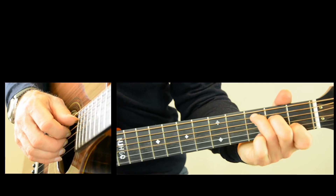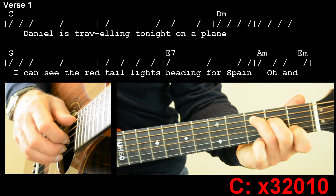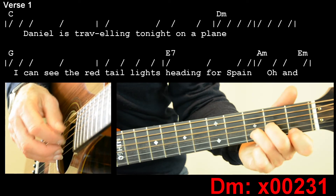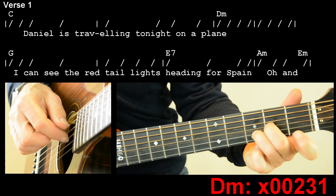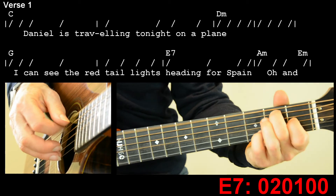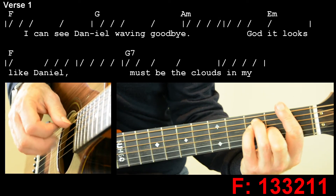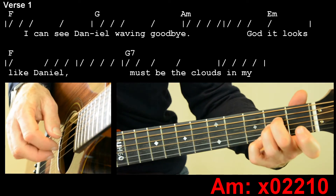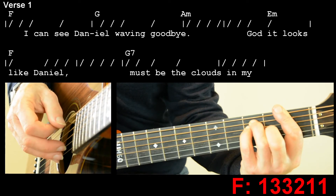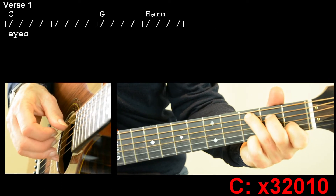The verse has got a few more chords — we'll look at those as we go through. But we start on C. And we're going to go... Sounds like this. Daniel is traveling tonight on a plane. I can see the red tail lights heading for Spain. I can see Daniel waving goodbye. It looks like Daniel — must be the clouds in my eyes.